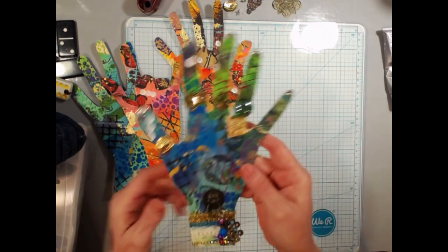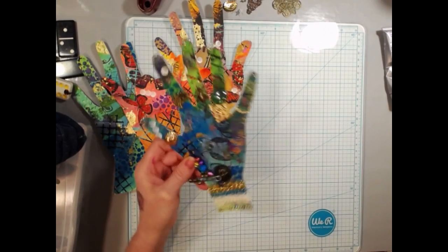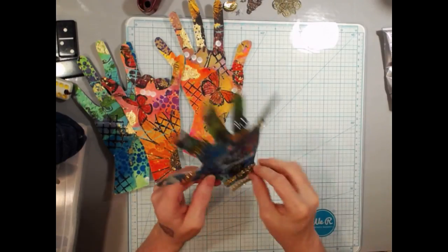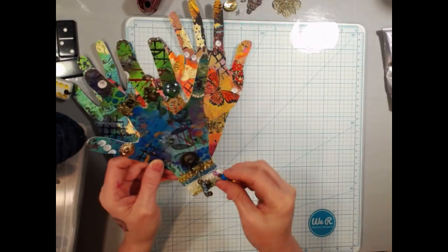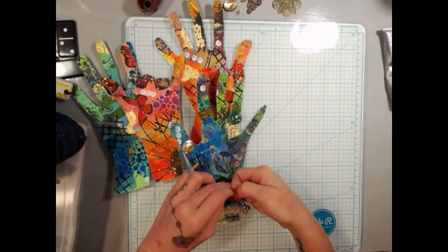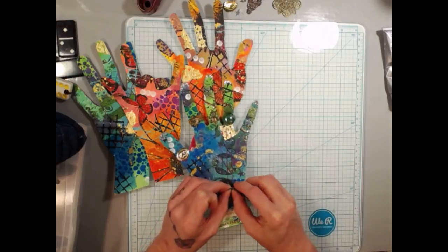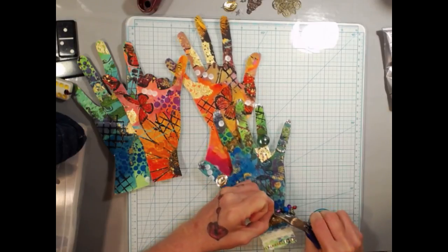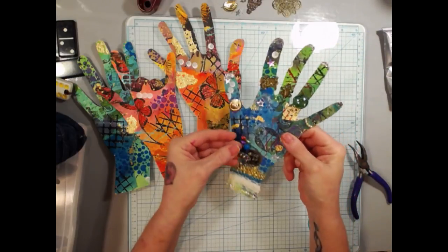Then you take it and decorate it — put little bracelets on it, little charms. You can put little charms on there if you wish. You can take little trims and make little bracelets, take glass beads and make rings, or use little filigrees, sequins, rhinestones — whatever you want, whatever style you want to do it in.